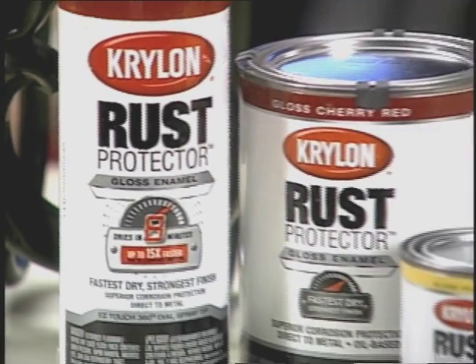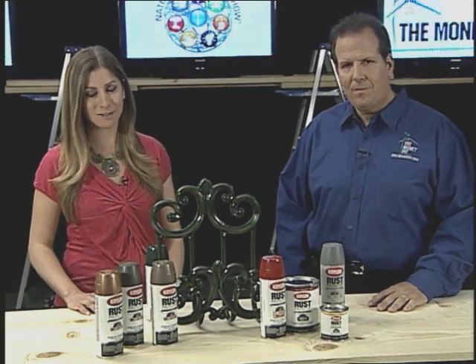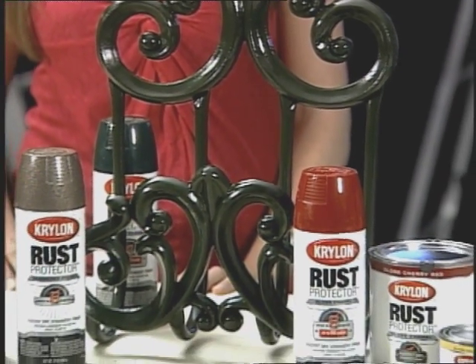It comes in both spray and brush-on formulas and dries in as little as eight minutes — that's about 15 times faster than similar products. You can use Krylon Rust Protector paint directly on metal and you'll get superior corrosion protection, adhesion, and durability.